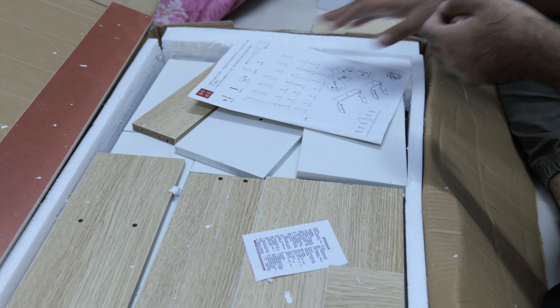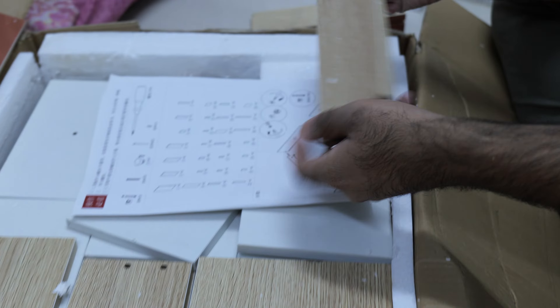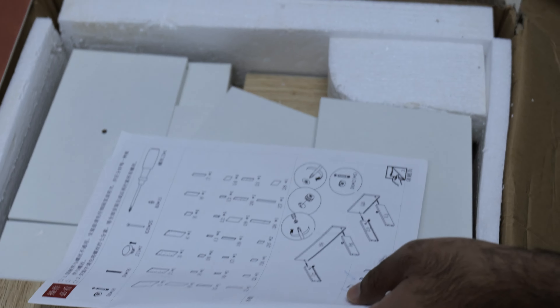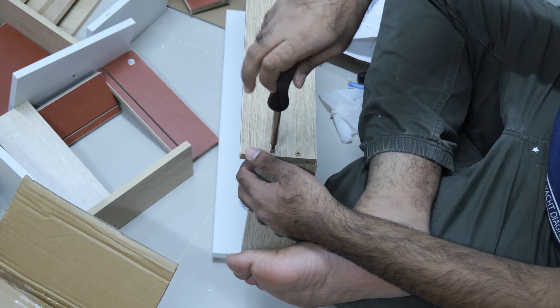As you can see, this is the computer table which I am going to assemble. But these sections are quite super complex and super hard. I have no idea — there are like a bazillion pieces out there. There are a lot of pieces, but the good thing is that there is some numbering.